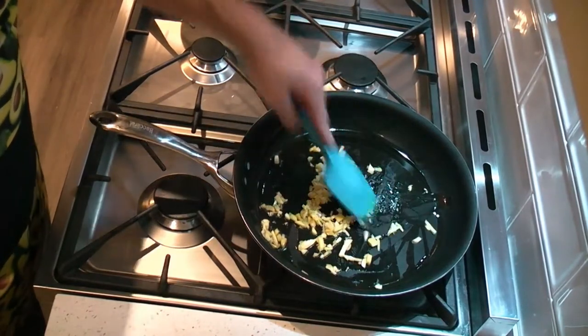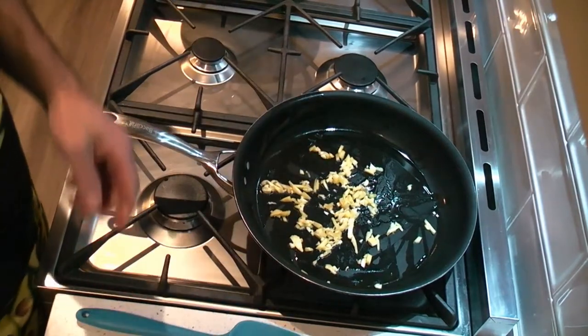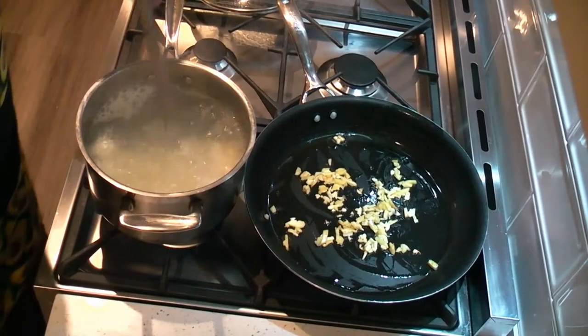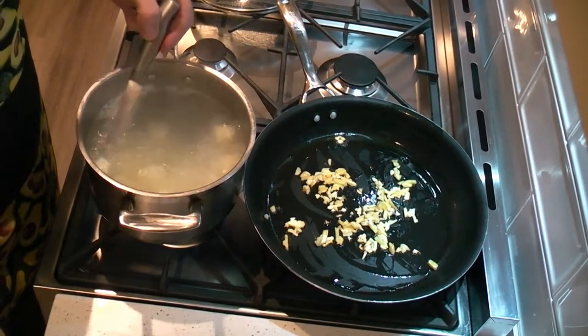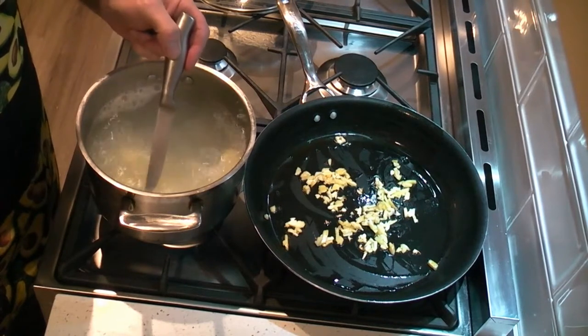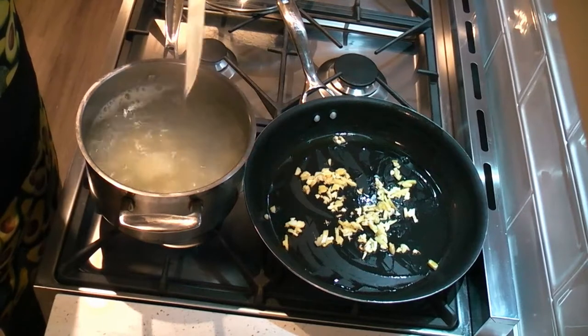And while that's cooking, we want to test the potato to make sure it's nice and soft. To test the potato, it's really easy — use a knife and just poke one of the sections. If it goes through nice and easy without much resistance, you know it's ready. And these are perfect.